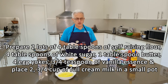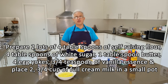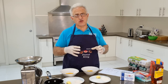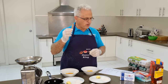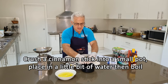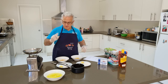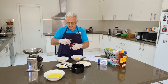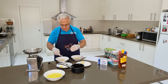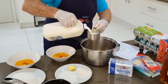The custard ingredients are: four tablespoons of self-raising flour, four tablespoons of white sugar, one tablespoon of butter (not margarine), and four egg yolks. To stop the egg smell in the custard, we grab a cinnamon stick — I use Hoyts. Crush the cinnamon stick, put it in a small pot with some water and boil it. I also need three-quarter teaspoon of vanilla essence in both custards, and two and three-quarter cups of full cream milk — I'm using Dairy Farmers.